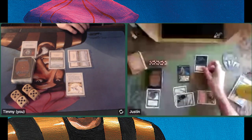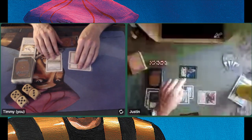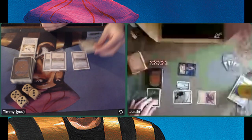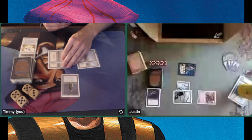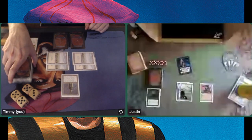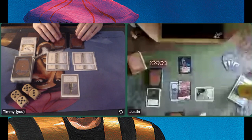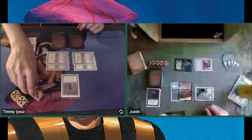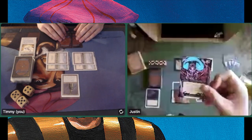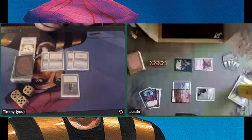Justin taps a Swamp and Mishra's Factory, plays a Terror on my Pegasus, and swings in with the Order of the Ebon Hand — so I'm going to 18. It's fine if he wants to Terror my Pegasus. There's a Bottle of Suleiman, so I can pay one and flip. In this case I'm going to roll a dice and say odd or even. If I'm right I get a 5/5 flying token. He's animating his Mishra's Factory and attacking with the Order — that's 4 damage for me, going down to 14. And this is actually a Demonic Tutor altered with a Lord of the Pit drawing — so I'm on 14 and he's tutoring for something. Things are not looking great for me.